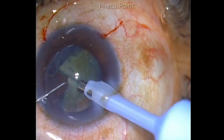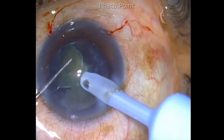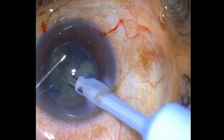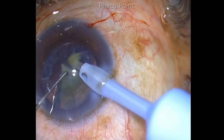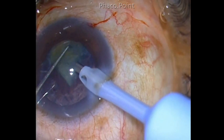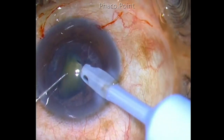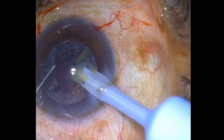So, one piece at a time: bring it to the central zone, emulsify it, make sure the anterior chamber is extremely clean and free of nuclear fragments before attacking the next fragment. In this way, keeping the phaco probe in the center — not chasing after the pieces — with intermittent application of phaco energy and phaco power, you are able to remove all the nuclear fragments.